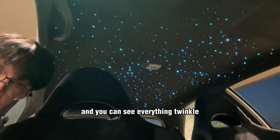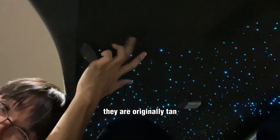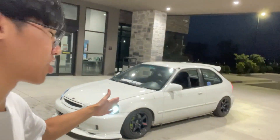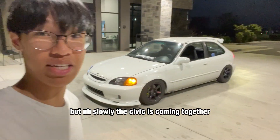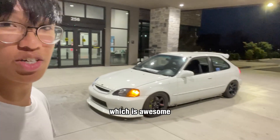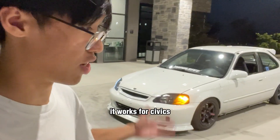It does look a lot better at night and you can see everything twinkle. I haven't put the visors in yet because I'm trying to color coat them — they are originally tan so I need to paint those. I'm also missing the side skirts because I need to paint match them, but slowly the Civic is coming together, which is awesome.